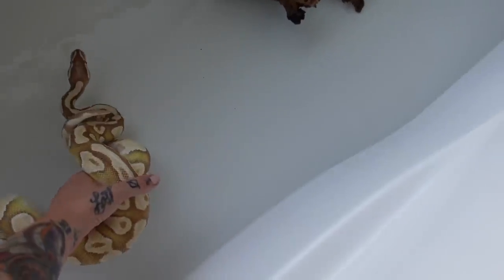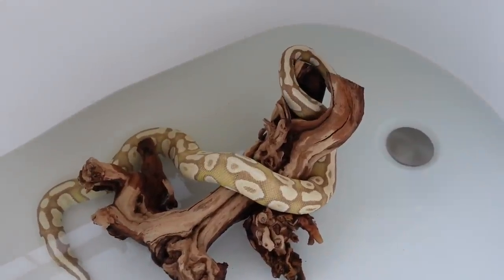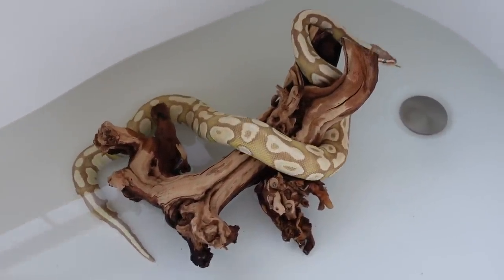Number five: allowing your snake to have a swim. I would typically do this in a large bin or in the bathtub. Make sure there's no shampoo, soap, or soap residue in the basin if you're using your bathtub. Keep an eye out to make sure your animal is not super stressed or feels like they are drowning. It's really important to put something in there for your snake to climb onto — I'll typically put a branch in there — so they always have a way to get out of the water should they want to, so they don't feel panicked.